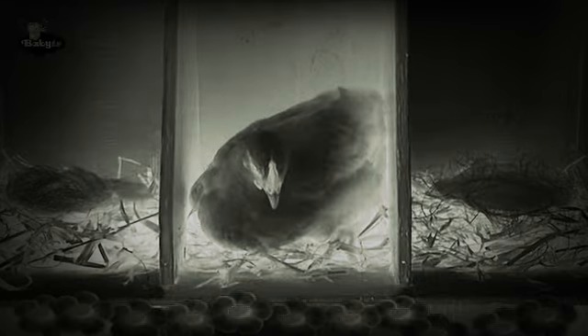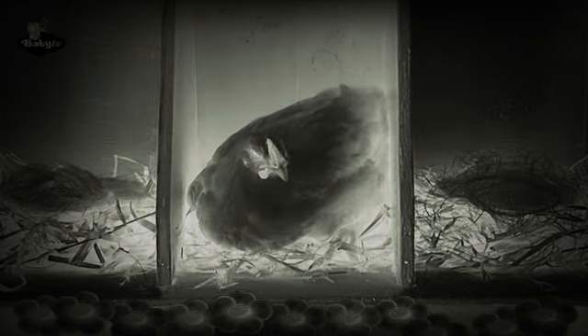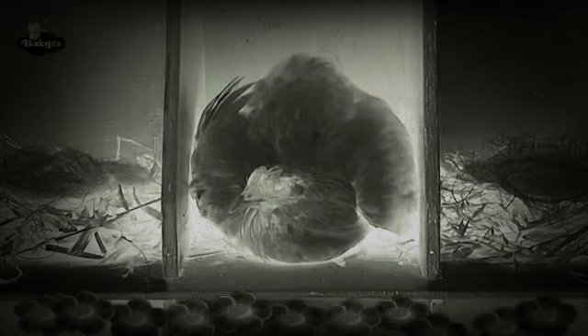Chicks! Our hen Madonna is incubating an egg she has laid. But why is she incubating an egg? She's keeping the egg warm so that the little chick will hatch soon. A chick? Yes, the children also can't wait to see. Come on then, let's go to the coop.